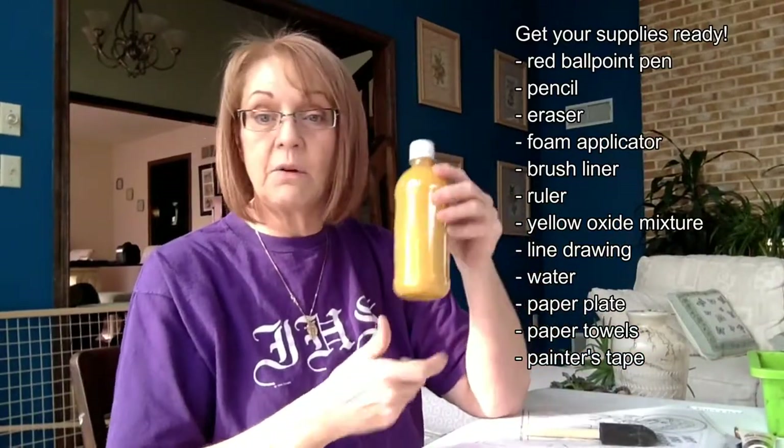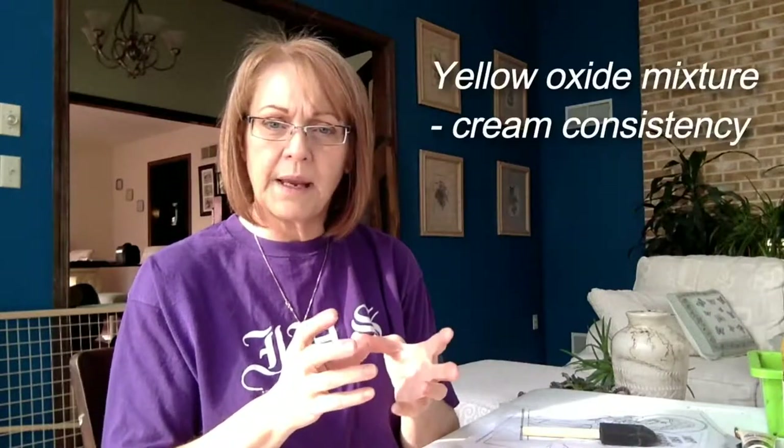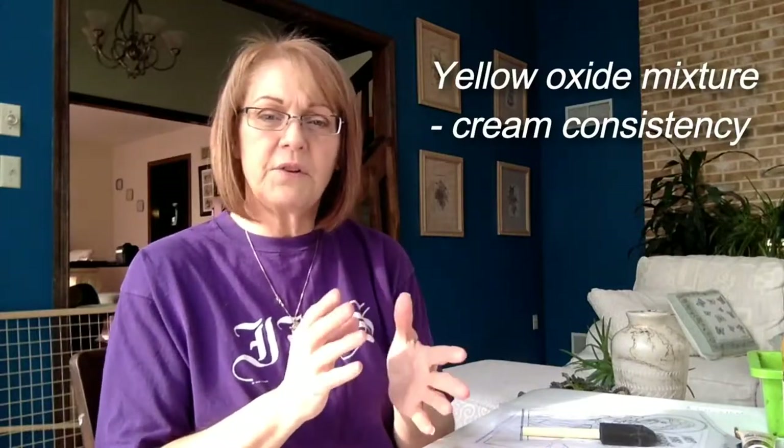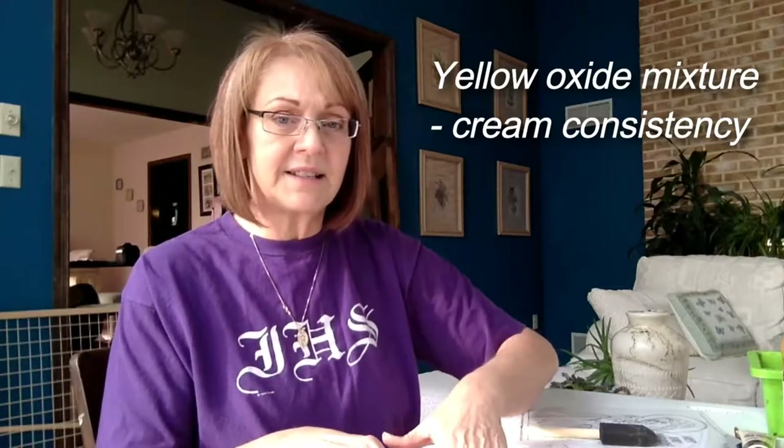The other thing you're going to need is your yellow oxide mix. Remember to mix this with your glazing medium — it helps it adhere to the board better. Whether you use glazing medium or matte medium, you want to bring it to the consistency of cream, maybe a little bit toward milk — between milk and cream. We want to go toward the milk consistency and get a little bit thicker toward a cream, but not so creamy that it's difficult to spread.